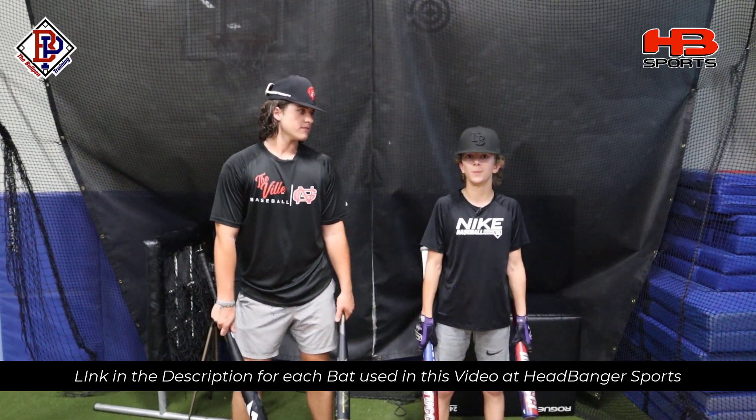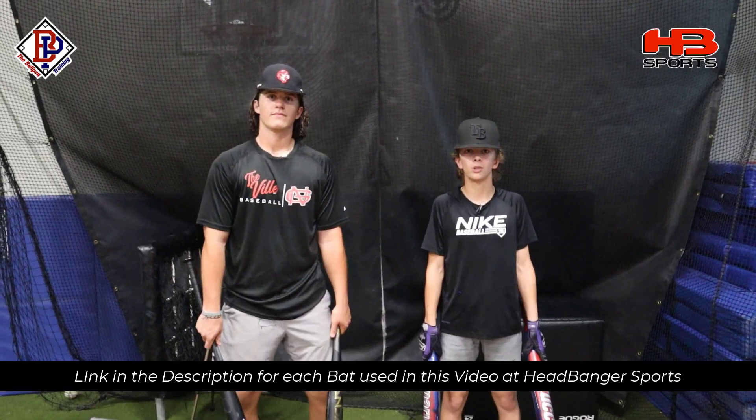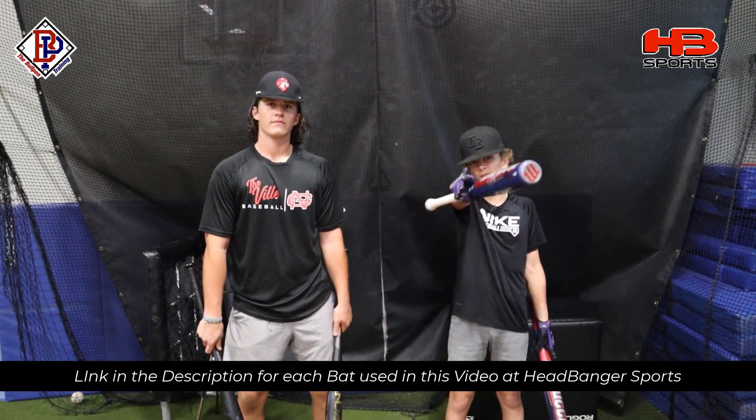Big thanks to Carter for coming out here to swing these bigger BBCOR bats. Thanks man, I had a great time — I love swinging and coming out here. We're going to have Carter over for some more BBCOR reviews. See you in the next video, let's go.